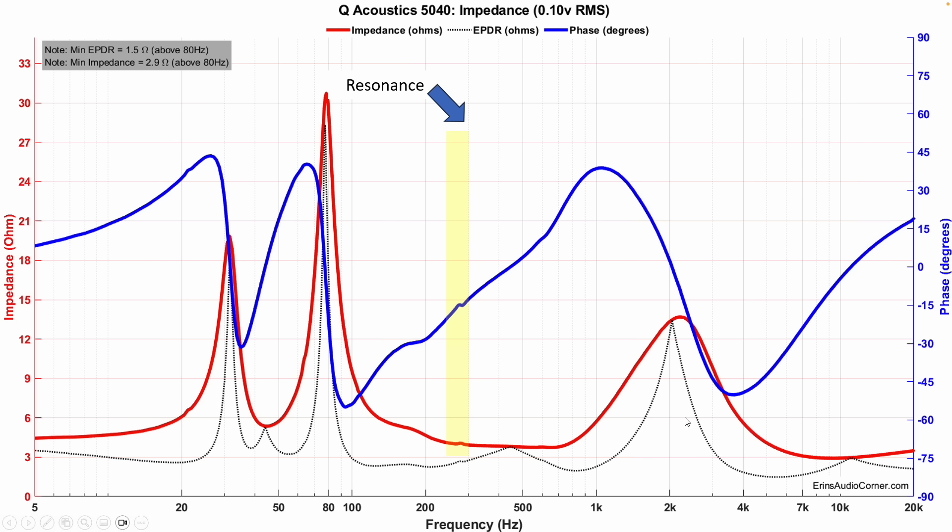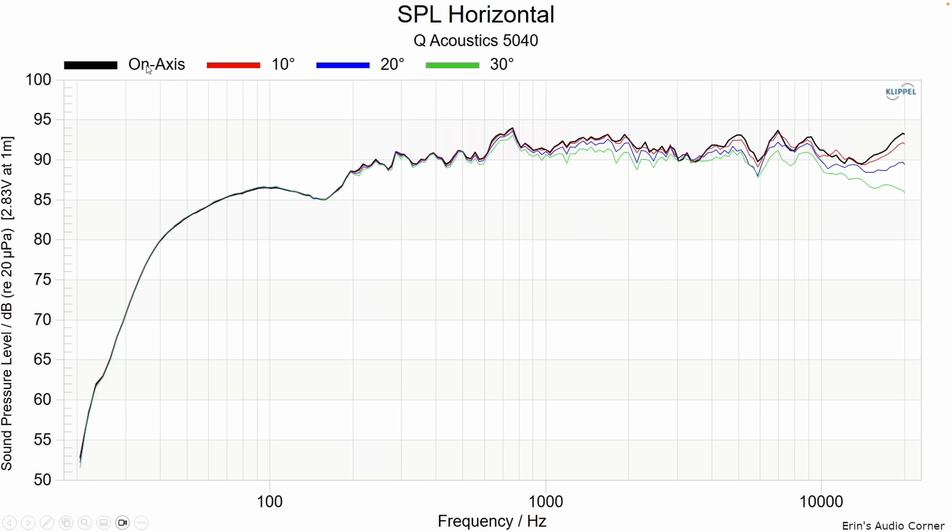Here is the impedance, which shows one thing right away: there's some sort of resonance close to 300 hertz — an enclosure resonance or support resonance. It doesn't match the dimensions of the enclosure, so my guess is it's probably something in the port. Regarding toe-in versus toe-out: on-axis is the speaker pointed directly at you, with 10, 20, and 30 degrees being various toe-out angles. I talked about 10 degrees being my favorite sweet spot — it seemed to help tame a little bit of that sibilance right in the 5 kilohertz region. It's not a lot, but it took the edge off. Going beyond 10 degrees made the speaker sound way too wide in the room and more diffuse.